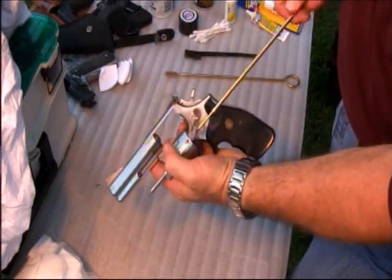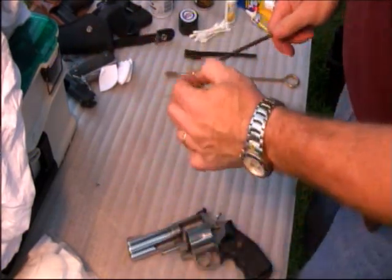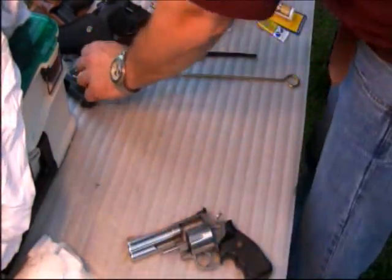You're going to do the barrel the same way — you want to get some solvent down in the barrel. You might use a clean patch to start that out with.